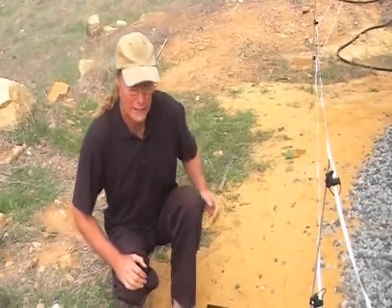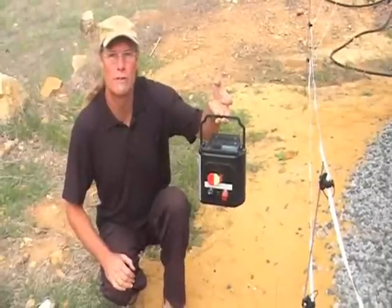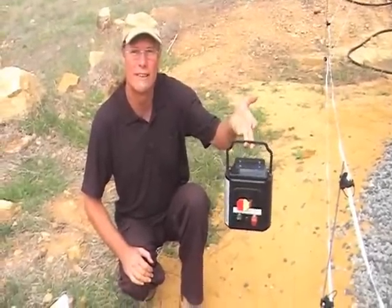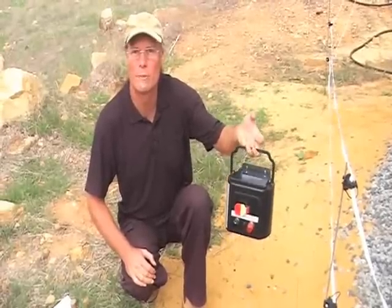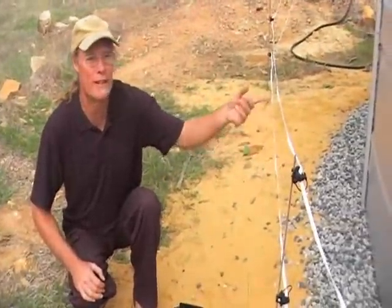Hi everyone, I'm Graham from Fantastic Farms and today I just want to show you how our little electric fence unit works. This is our new solar powered electric fence energizer. We use it all around our little property here. As you can see I've just put up a temporary fence around our water tank just to do some grazing.